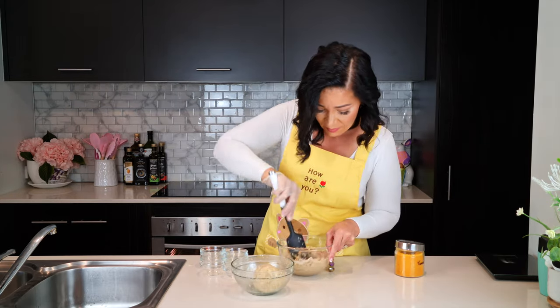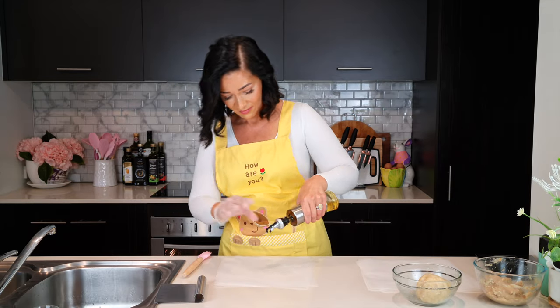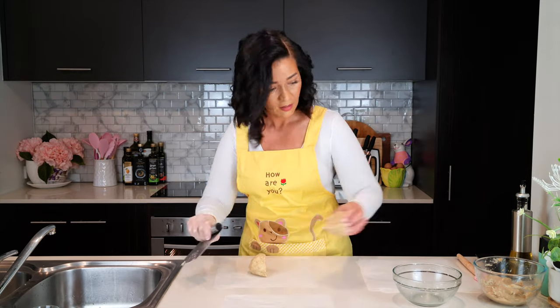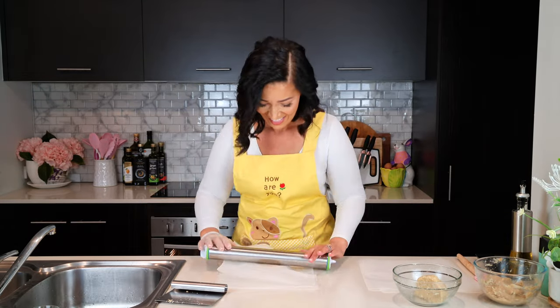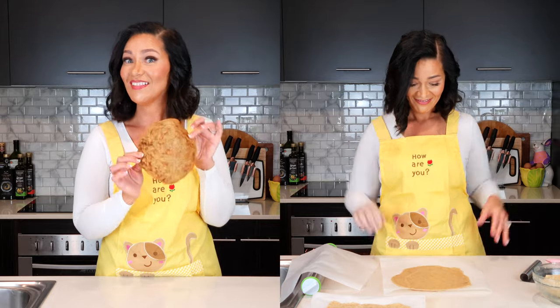Mix it really well until fully combined and you have one consistency. The darker dehydrated version has a much more runny texture — it's not a problem at all, and you'll see why later. I coated two sheets of parchment paper with a light brush of oil, cut the ball of dough in half, and rolled out the dough to about three millimeters or one eighth of an inch thickness. After rolling, you can actually fry them and make tortillas if you like.